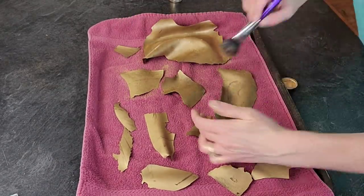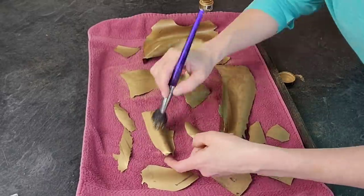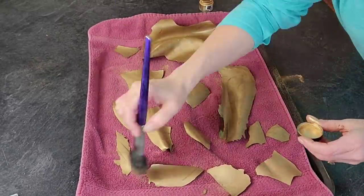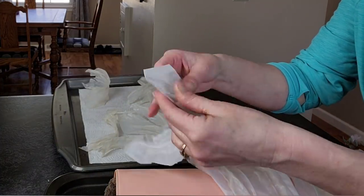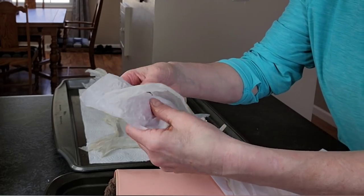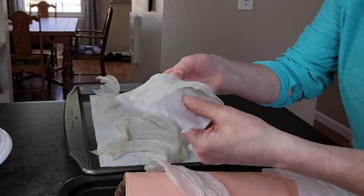I then dusted the shards with a little more gold luster dust. Isn't it neat — when you remove them from the silicone, the gold is already attached, so you don't have to use any vodka or alcohol to get them coated in gold.